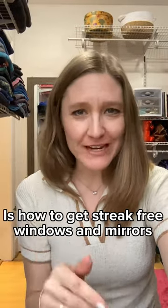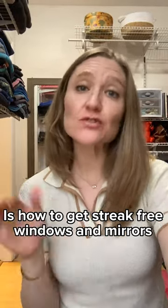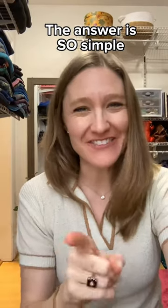A question I get asked all the time is how do I get streak-free glass on my windows or mirrors? The answer is ridiculously simple. Let me show you.